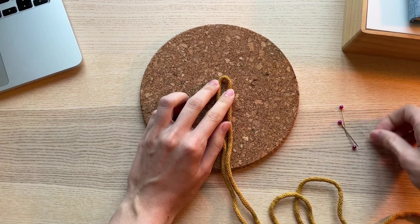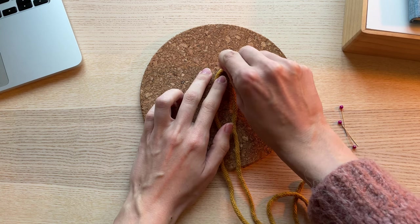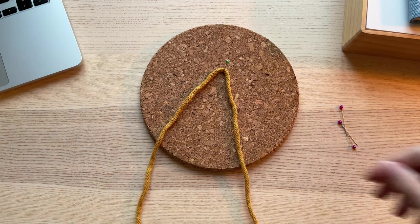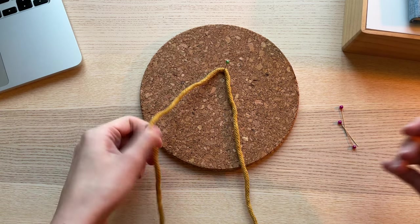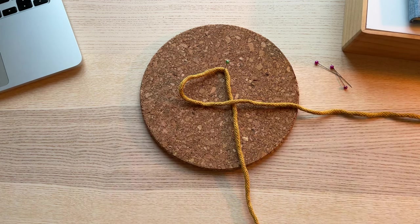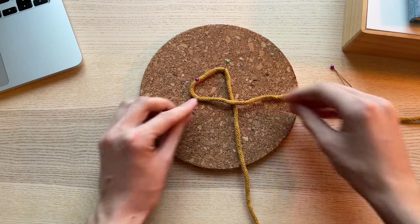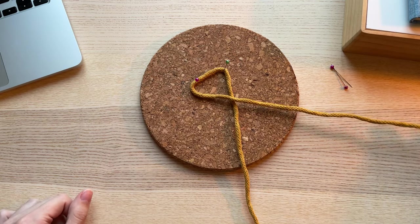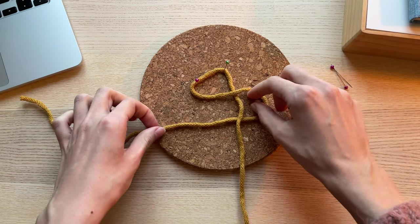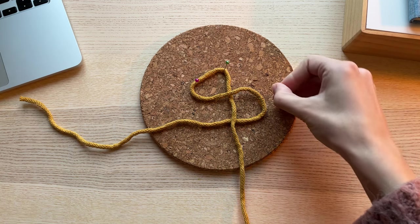Fold it in half and pin it onto a corkboard. We have 2 half cords, and for now the left one will be our working cord and the right one will be our base cord. Make a loop with the working cord so that it lies over the base cord. Pin the loop. Make another loop — this time the working cord goes under the base cord. Pin the second loop as well.